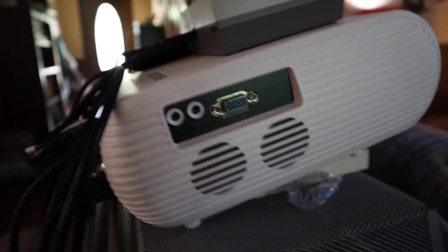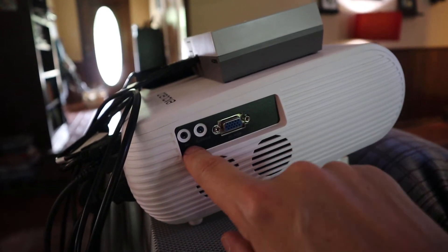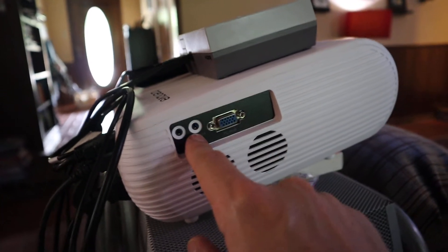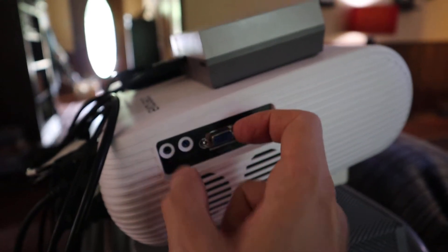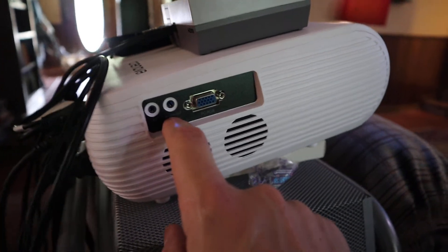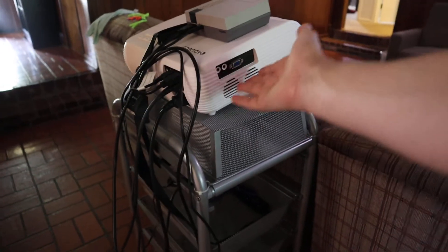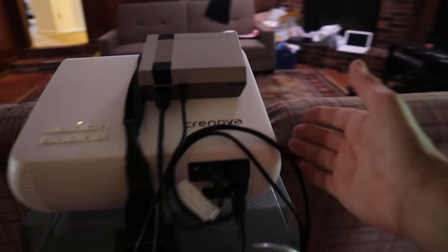I haven't tried using the VGA port, mainly because I don't have a VGA computer that connects to it. One thing I do want to get is some kind of audio out device that goes to a Bluetooth transmitter — I'd like to try transmitting audio through some Bluetooth speakers to up the audio quality. That should work and will be an interesting thing to try out. There's also the little IR receiver right there for your remote control.